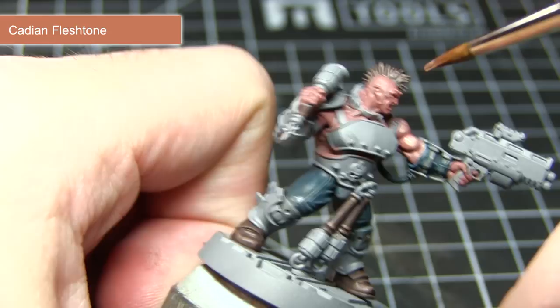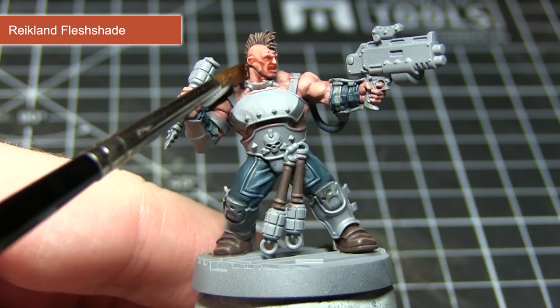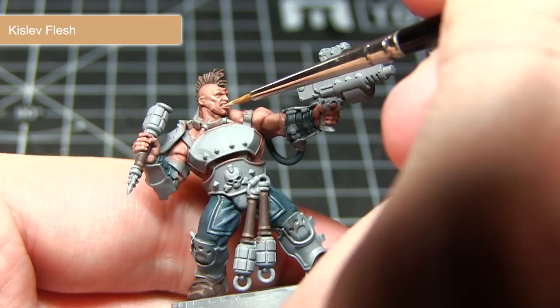The next step in painting our skin is to apply a wash of Reikland Fleshshade. This will not only flow into those recesses, helping to improve the depth of detail, but it will also tie in the previous Bugmans Glow base coat and the Cadian Fleshtone layer. The final step is to pick out some more prominent areas such as the bridge of the nose, the brow, the lips, and also the knuckles, using Kislev Flesh.